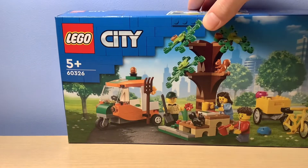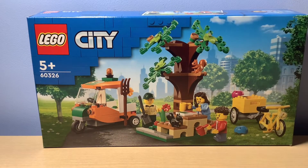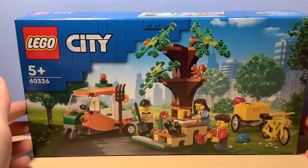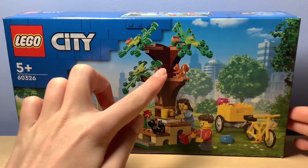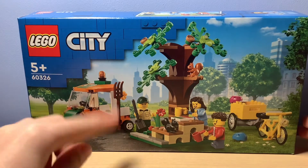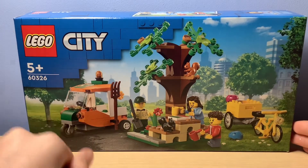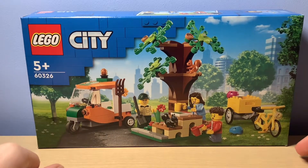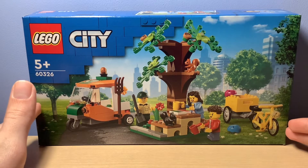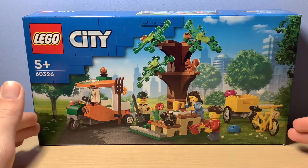Hey guys, Will here back again with another video. In today's video I shall be unboxing, building and reviewing the LEGO City 60326, the Picnic in the Park. I must say, if you've watched the whole video you would have seen this, and personally I think this set looks very cool indeed. I like the addition of the squirrels — there's one there and there's the other one — you get a little truck, some flowers, and everyone. I really like this set because, one, I think it's great value, and two, it looks like a great set in general. So yeah, let's just get straight into the unboxing.